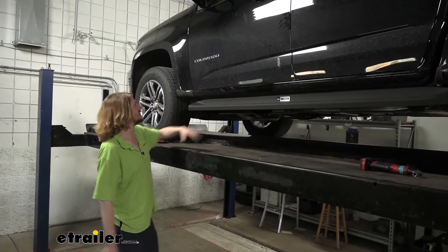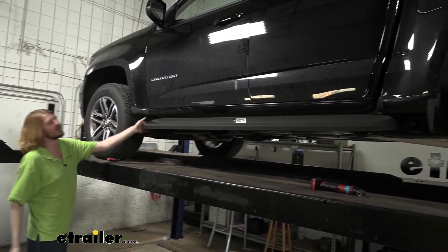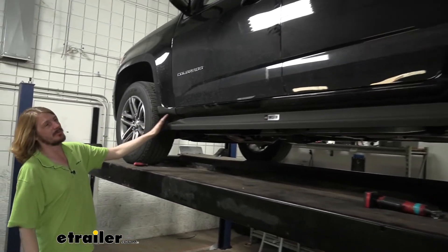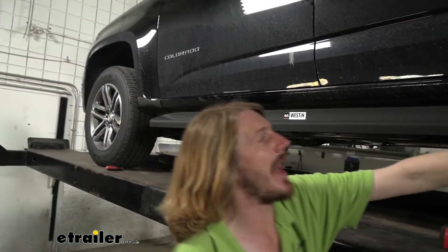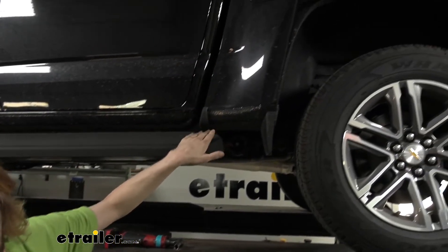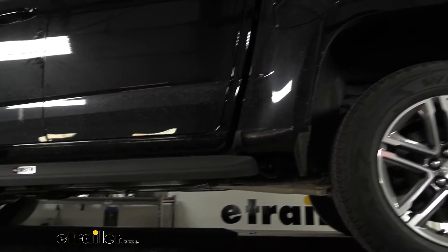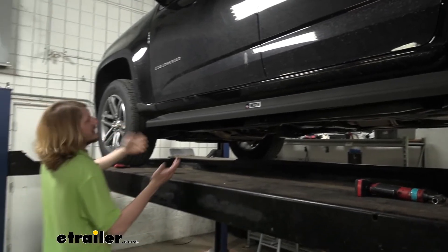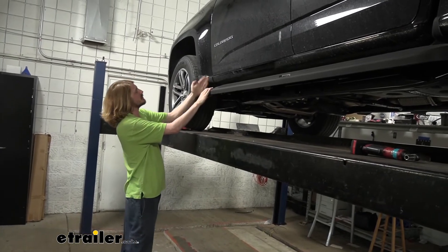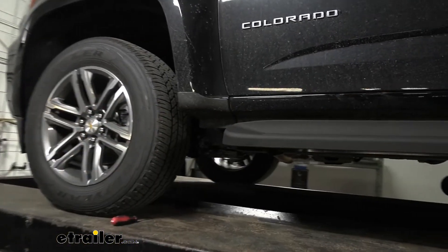Now that everything is loosely installed, position it however you want it oriented on your vehicle. For our customer, we're positioning the front edge right at the front edge of the plastic trim piece — that puts a little more of the running board towards the back, so there's some hanging off the rear for use as a step into the truck bed. You can move it forward or backward, but I typically recommend making it match on each side so they look nice. You might have to tap your brackets underneath a little bit to make it slide.